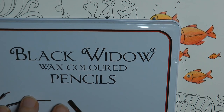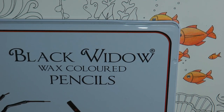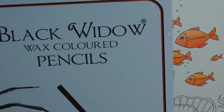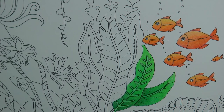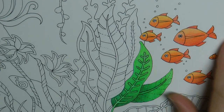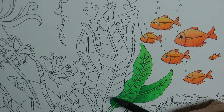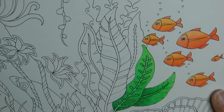Hi everyone, this evening I'm going to be doing a little video for you. This is a picture from Magical Jungle and I'm going to be using my Black Widows pencils for this. I thought I would just show you how I was doing these leaves. Now this is an underwater picture as you can see from the fish. I've had some fun colouring these in lovely bright oranges and I'm using all the greens from my Black Widow set to do these leaves.